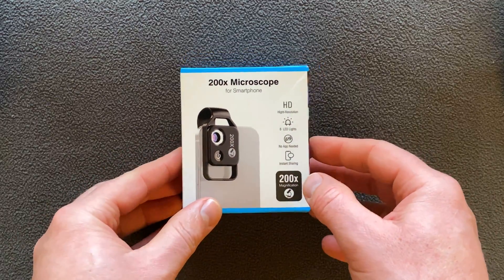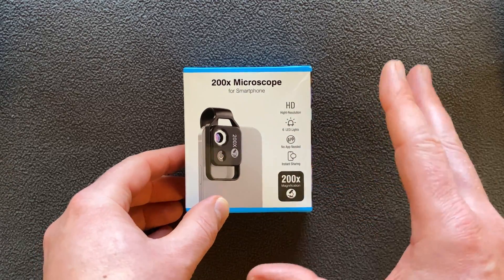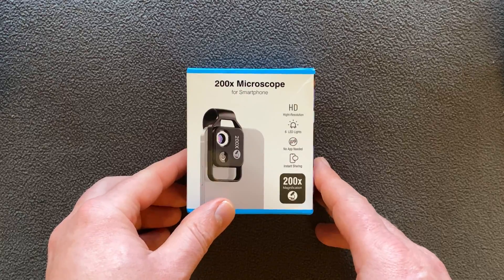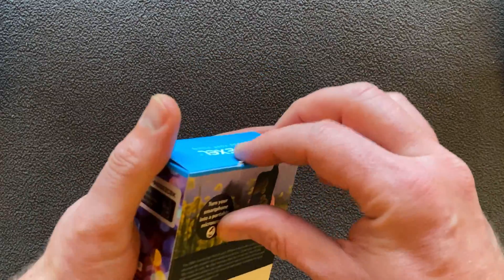You can also see it has 6 LED lights — those are the white light ring that's around the actual lens itself. So you get really good light and colour distribution around whatever you're taking, so that's awesome. It looks like a very simple to use piece of kit, so let's go ahead and unbox this and see what we've got.